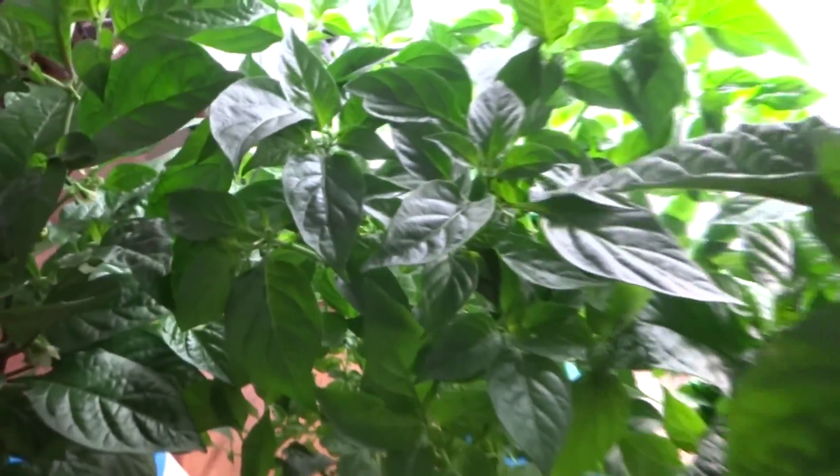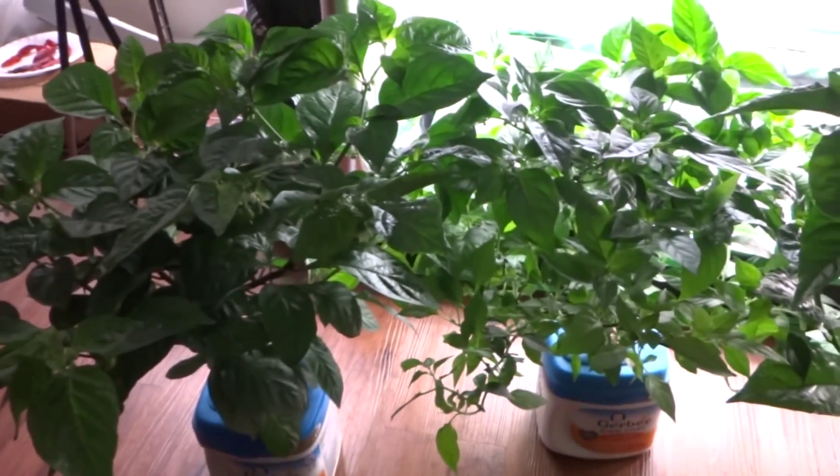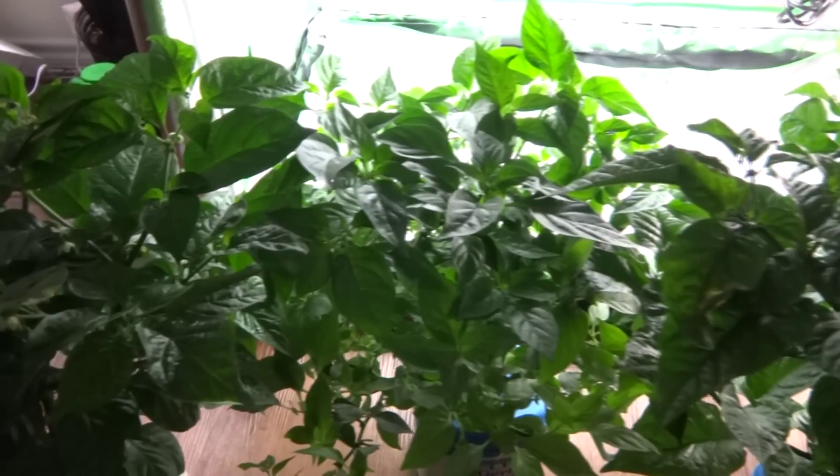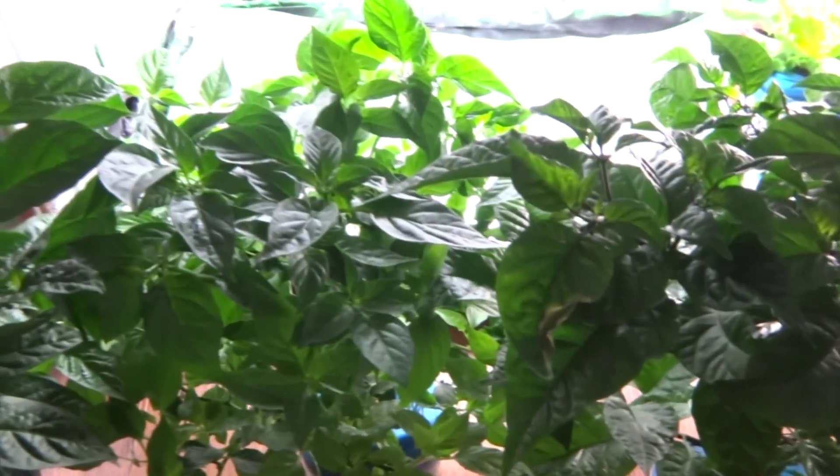Everything's looking good. I might not have another update for a while because I'll be out of town for a few weeks. So here are all three plants: the mystery plant, the orange habanero, and the Carolina Reaper. The lights I used are a two-by-four tube T5 ordered on Amazon — they're small and not very strong, so I may want to upgrade later, but for now I'll leave them as they are. I hope you guys liked the video — if you have any questions or comments, be sure to let me know. Thanks, bye!